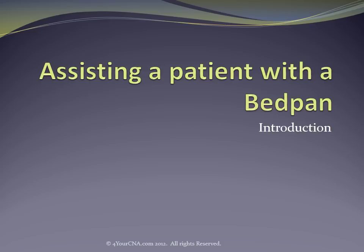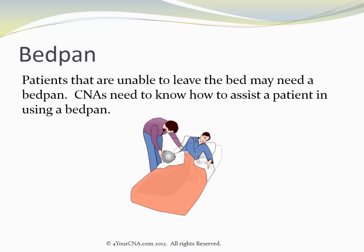Assisting a patient with a bedpan. Patients that are unable to leave the bed may need a bedpan. CNAs need to know how to assist a patient in using a bedpan.